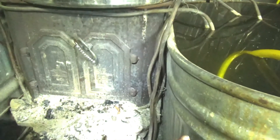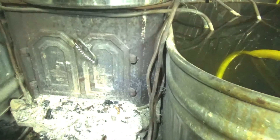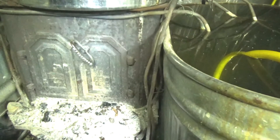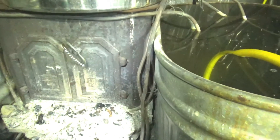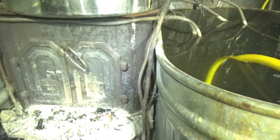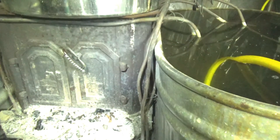The denser, colder water settles to the bottom. Hope that helps you understand how this thermal mass system works and how we circulate hot water and heat using that principle. Thanks for watching the Pharmacy Seeds Network.